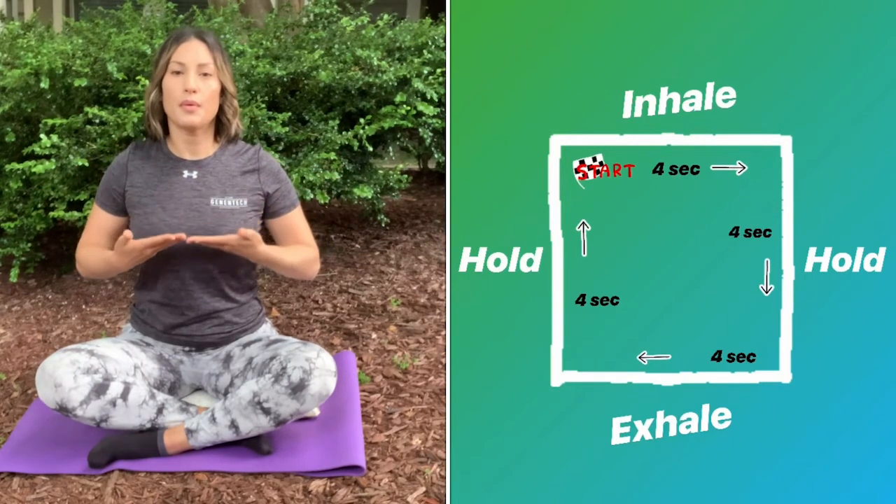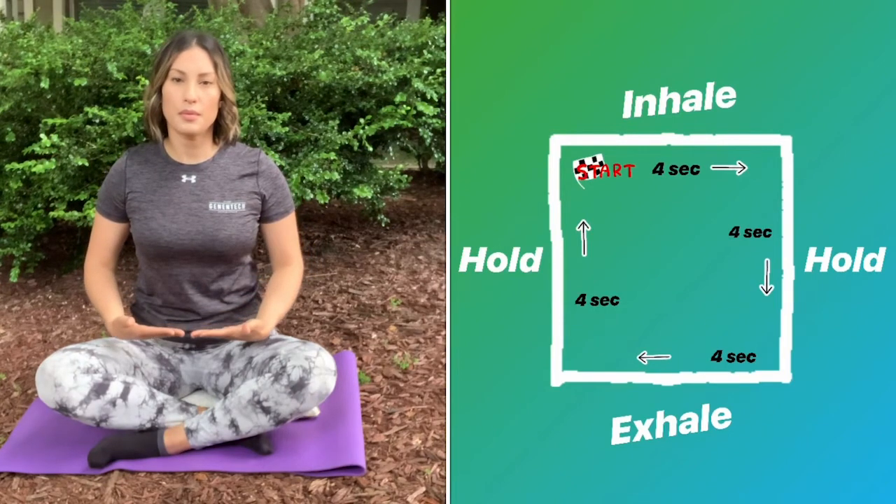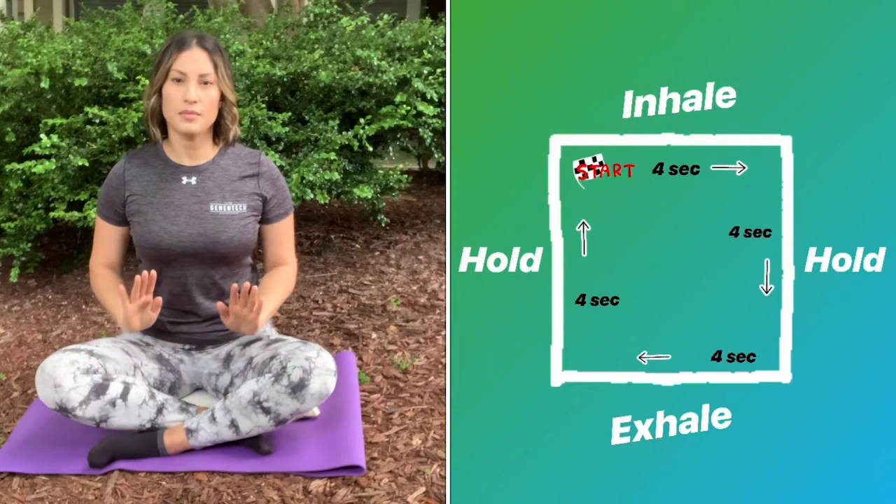Thank you for joining me. I feel calmer already. These breathing exercises can help you prepare for a longer meditation. I did a meditation video here and I will link it in the description box below — it is about eight minutes long. So you can do these breathing exercises first to prepare for a longer meditation. Thank you for joining me today. Don't forget to like and subscribe to our YouTube channel. Stay fit, stay healthy. Have a good day.